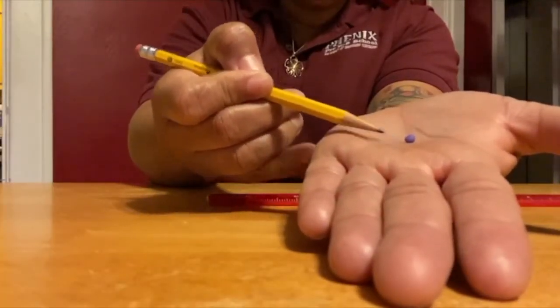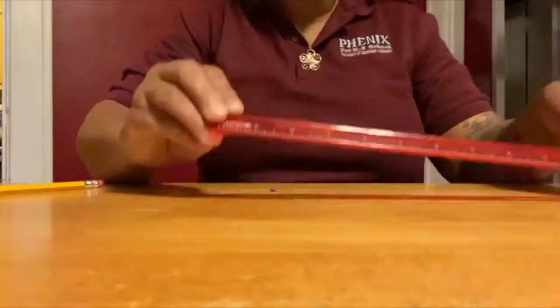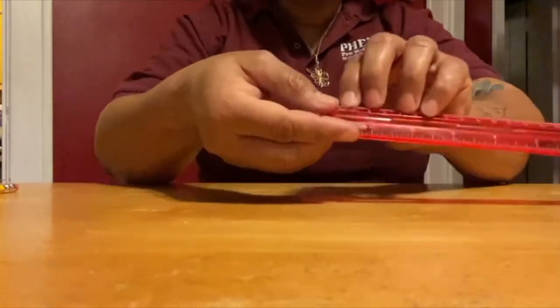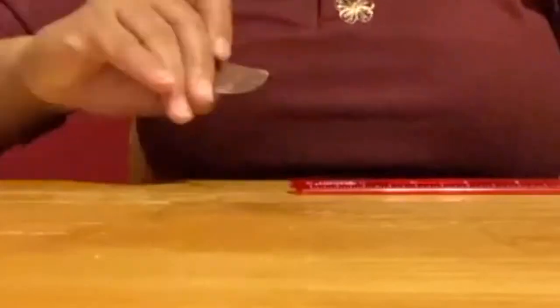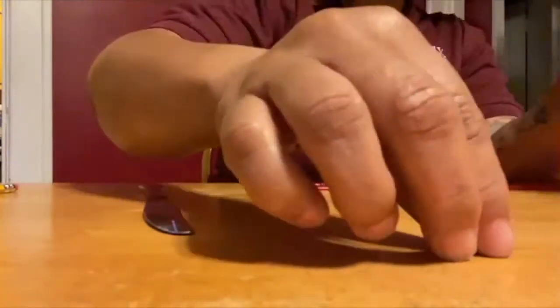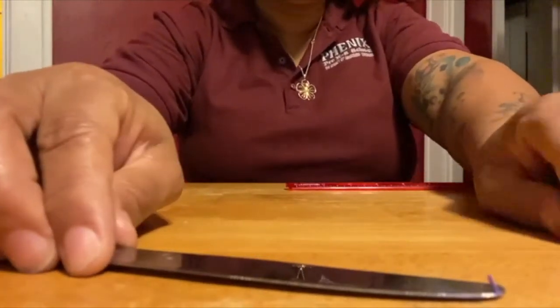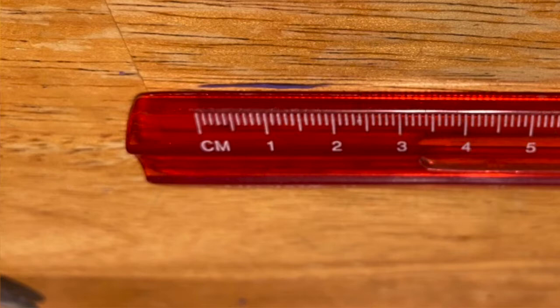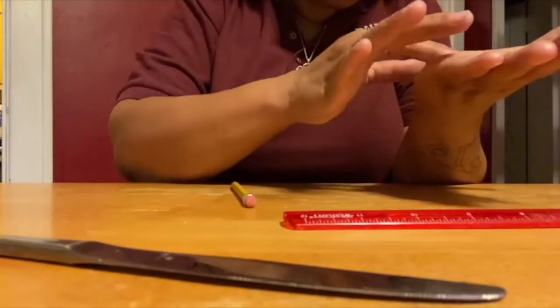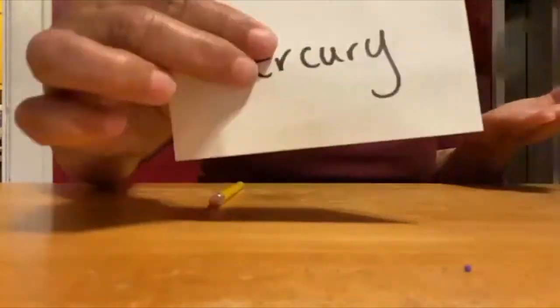With your remaining tenth section, roll it into a five centimeter long snake. Cut off a half a centimeter from the end and place it aside. Roll the larger piece of Play-Doh into a ball and place it on the index card labeled Mars. Take the remaining tiny piece and do your best to roll it into a two centimeter snake. Very carefully use the point of your pencil to cut off two millimeters of Play-Doh. Roll the larger remaining piece into a tiny ball and place it onto the index card labeled Mercury.